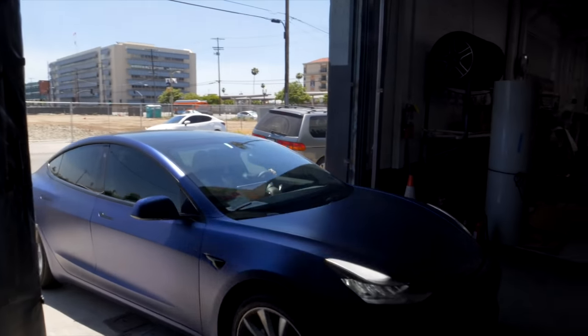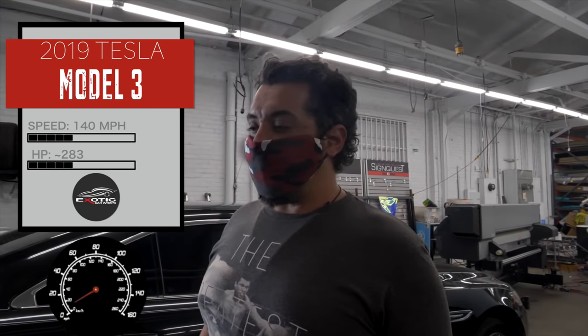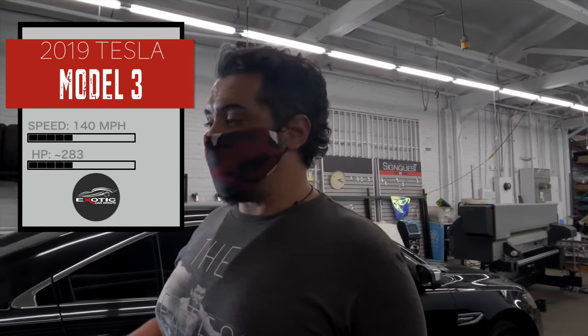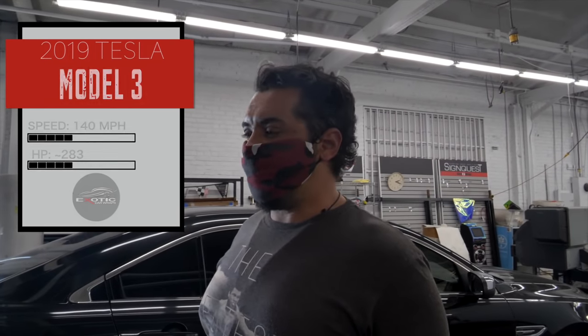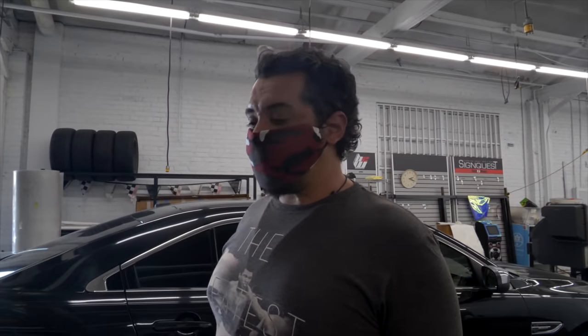This customer brought in a Tesla Model 3 that we originally wrapped for them in satin blue. We also did a chrome delete, so there are no chrome bits on this car whatsoever — it's all blacked out. Now he wants us to powder coat his wheels and paint his brake calipers red. I think it's going to look really nice when we're done.